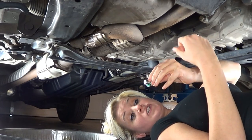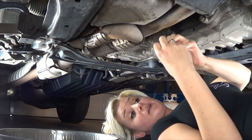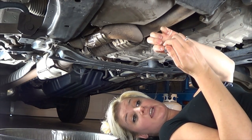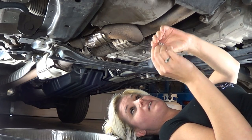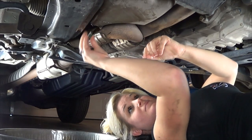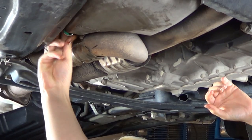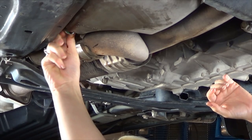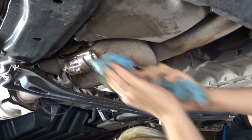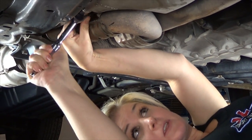Once you're done draining your oil you want to make sure that the drain plug is in good condition. You want to make sure that the threads aren't stripped, that the gasket is in good condition, and also make sure that where the socket goes isn't stripped either. If any of those three things are damaged you're going to want to replace the drain plug. Wipe any oil clean that got around, then finish tightening your drain plug with your socket and your ratchet.